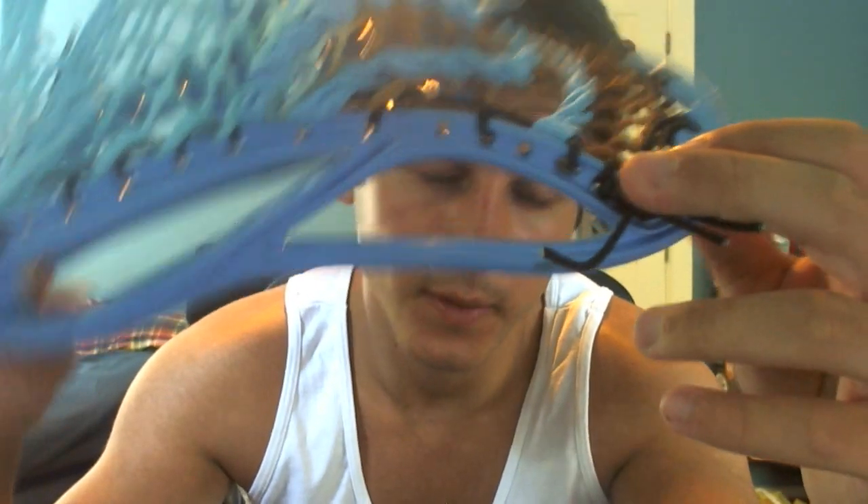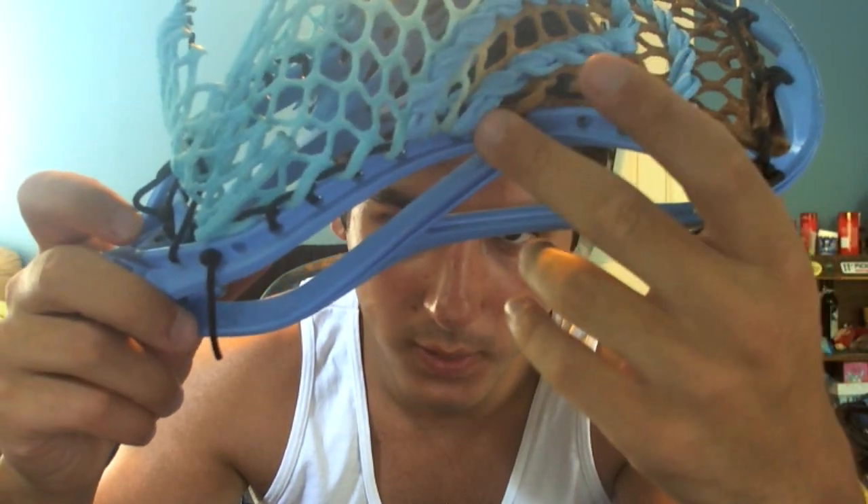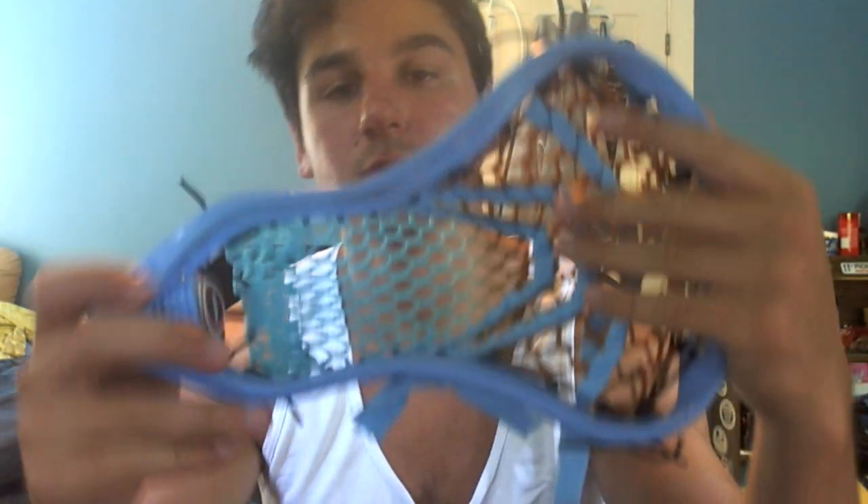The pattern on this head is top string done on the first hole, tie second, interlock, skip, interlock, skip, interlock, then one interlock, two, one, one, one, and one. It's sort of like a mid-low pocket with one straight and two used. This is how it was strung when he sent it to me — it was just with hard mesh — so I did my very best to replicate this pocket as much as possible, so he should be able to use it right when he gets it.